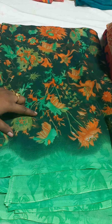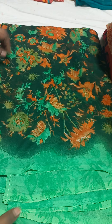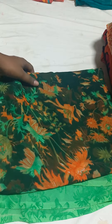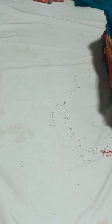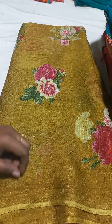Next one is green color — dark and light color border. Next one is green color.